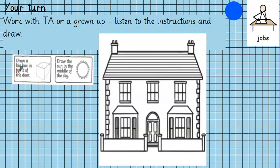This says draw a box in front of the door. So where would I draw a box? Here's the door — do I do it on top? No. Next to the door? No. I need to do it in front of the door.